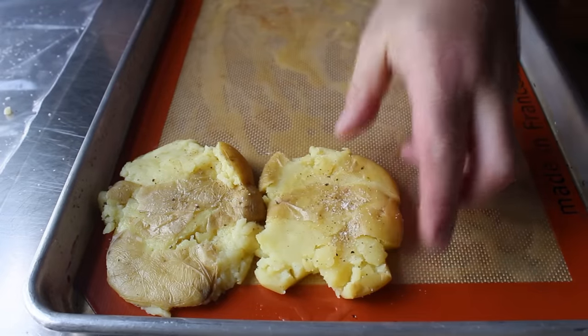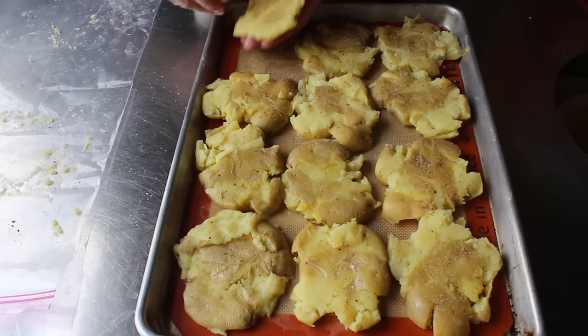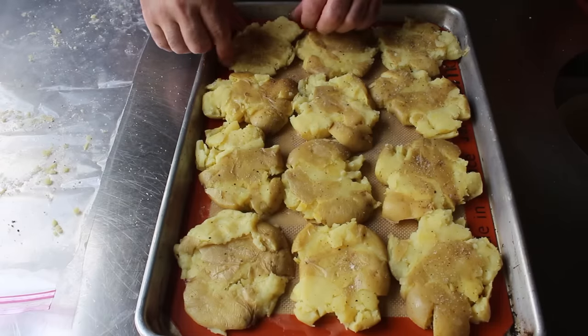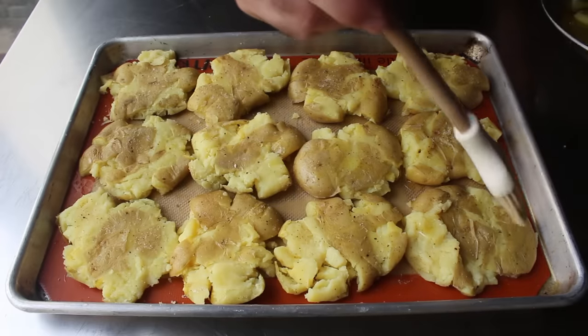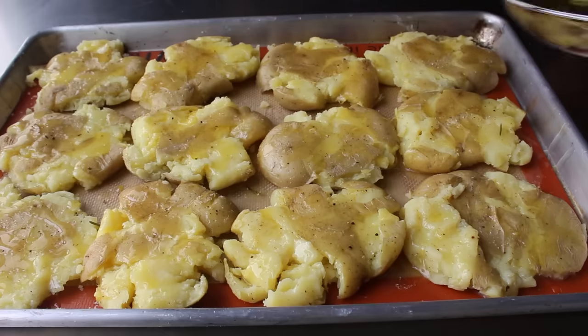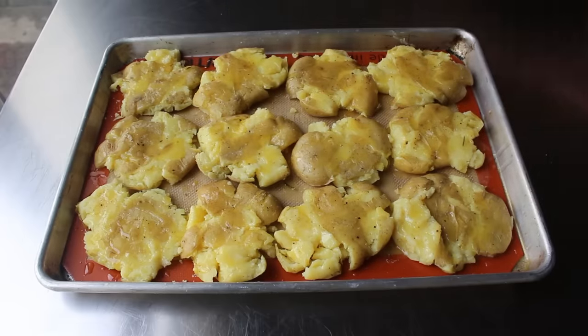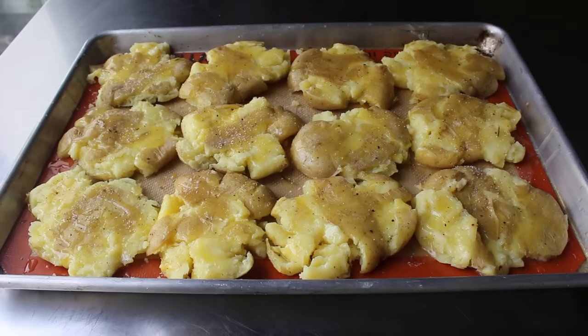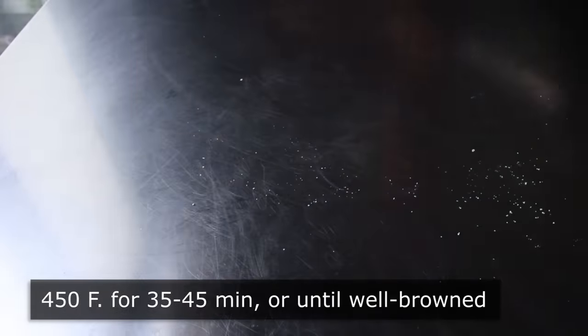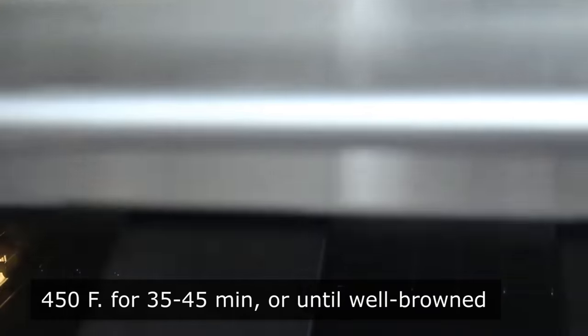Once our potatoes have been smashed, seasoned, and panned, go ahead and drizzle on and brush over a ton of our garlic-infused butter. Don't be shy — we want a lot of butter so these get nice and crispy and crusty. Once these have been severely buttered, we'll maybe sprinkle a little more seasoning over the top. These are ready to transfer into the center of a 450-degree oven for about 35 to 45 minutes, or until very well-browned and extremely crusty.